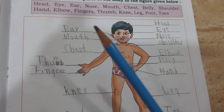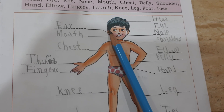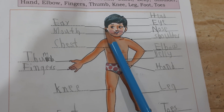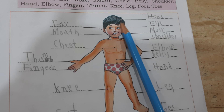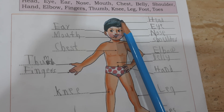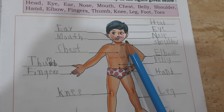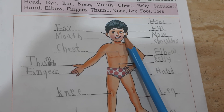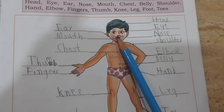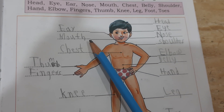Which spell is — this is ear: E-A-R, ear. Head: H-E-A-D, head. E-Y-E, eye. N-O-S-E, nose. This is nose: N-O-S-E. Mouth: M-O-U-T-H, mouth.